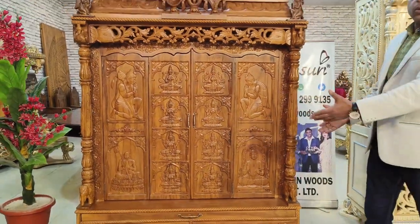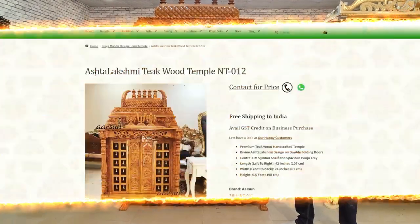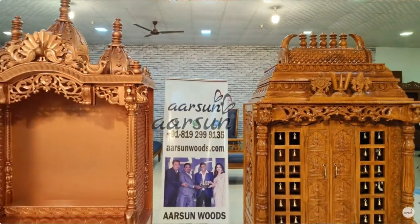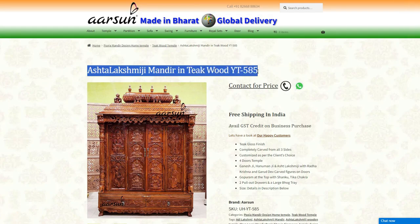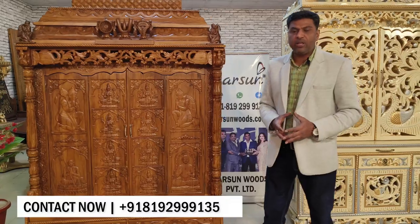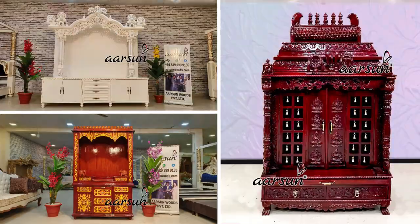The figures you see on the door can be changed as per your requirement. We have earlier made units with only Asht Lakshmi, model NT012 with a bell design on the side. We have also created Laddu Gopalji and Radha Krishna figures. There are many options — whichever deity, your Ishtadev, you can let us know and we will create those figures on the doors as per your choice.